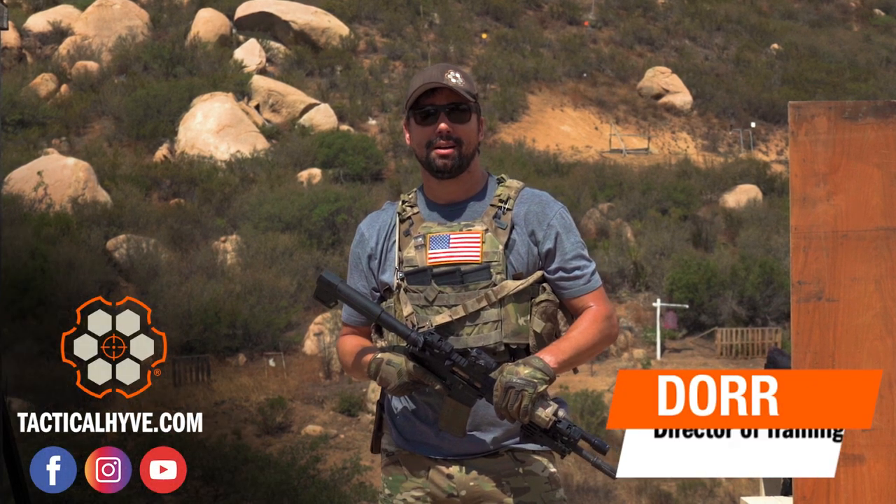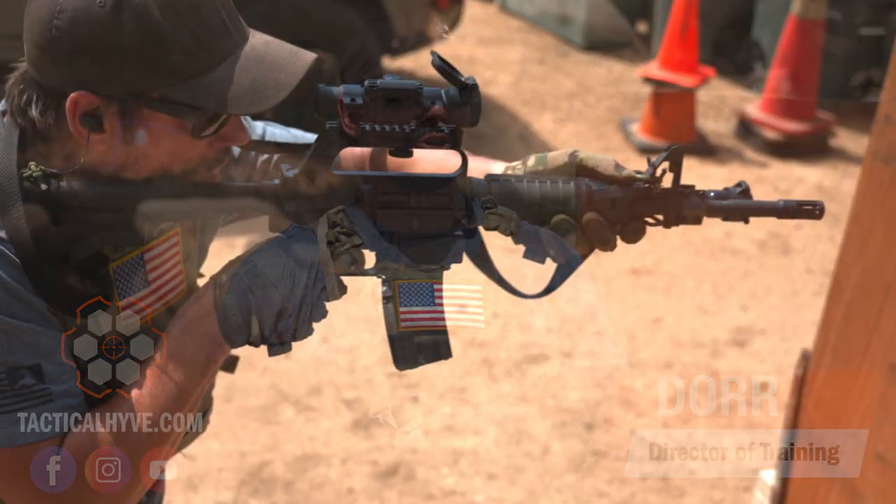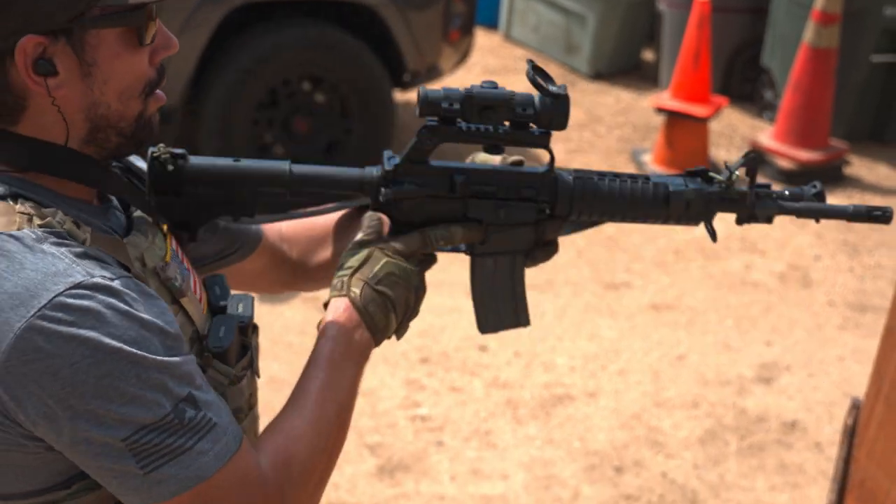Hey it's Door with Tactical Hive. Thanks for being here. Today's video I want to cover switching shoulders with a primary and directly how your sling setup is going to affect that process.